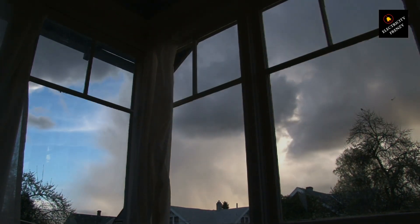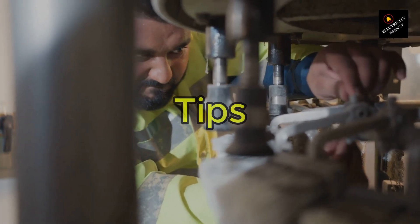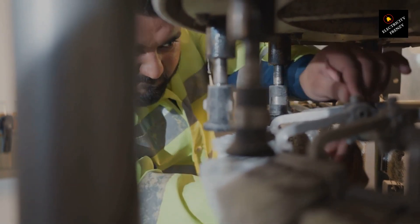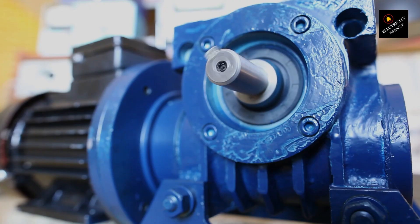Now that we've talked about the most common causes of electric motor burnout, let's look at some tips for preventing it: follow the manufacturer's recommended maintenance schedule, keep the motor clean and free of debris, lubricate the bearings, ensure proper ventilation and airflow, use the motor within its rated capacity and avoid overloading it, check for signs of wear or damage regularly, address any mechanical issues or design flaws promptly, protect the motor from dirt, dust, and moisture, and use surge protectors or other devices to protect the motor from electrical issues.